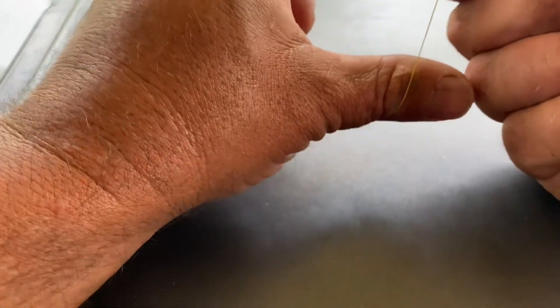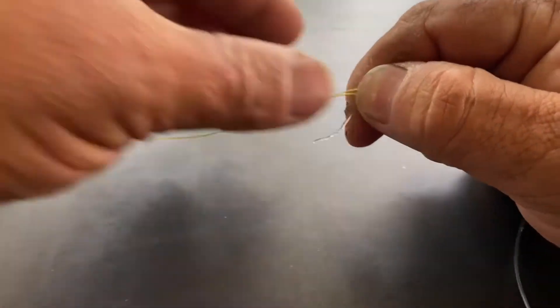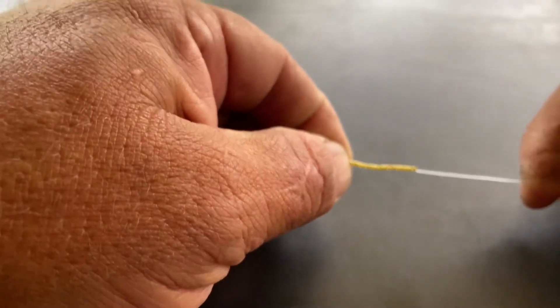The idea of pulling it up with your teeth is that it pulls it down nice and tight, because if you were just to wrap it with your fingers it's not going to pull it nice and tight. So I pull it down nice and tight with my teeth — I do this about 25 times. There you go, I've wrapped it around about 25 times — you can see it's really nice and tight on there already, it's nice and stiff.